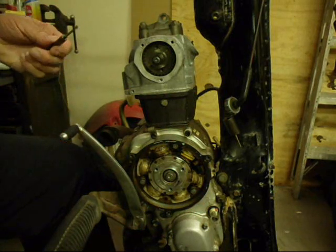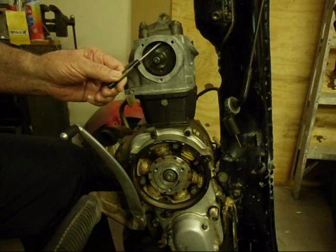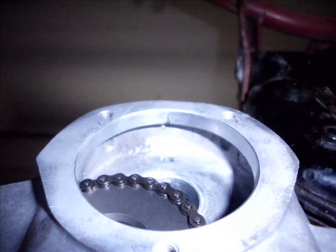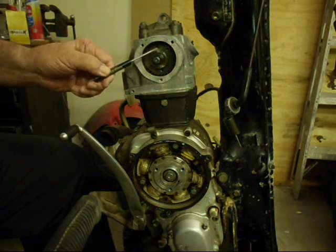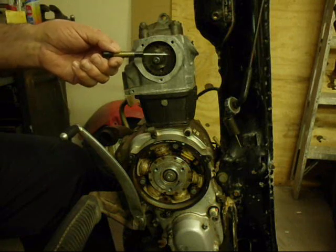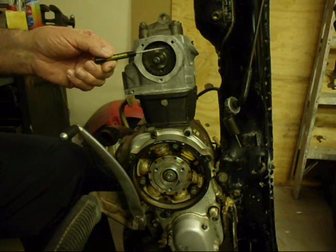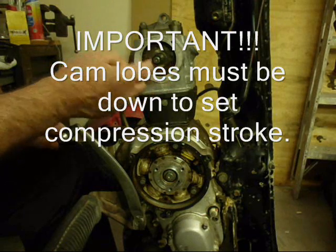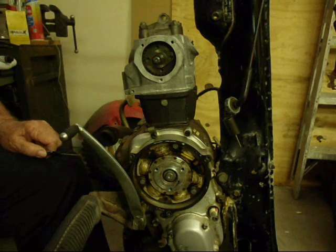Once you're at top dead center, you'll want to line up the O that's on the cam sprocket with the little V-shaped notch inside the circle at the top of the head. If it's lined up, you're timed and you're done. If not, you need to pull the cam back out and rotate the cam chain one direction or another for as many teeth as you need to move it, then put it back together and recheck. Once you have that done, you can tighten up the two bolts and torque them down. The torque is seven to nine foot-pounds.